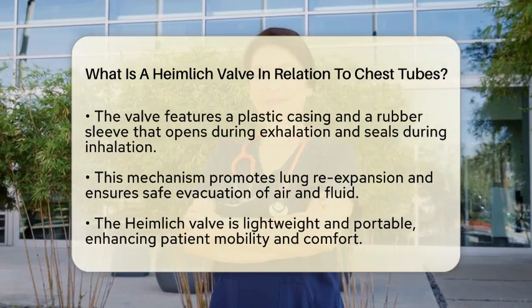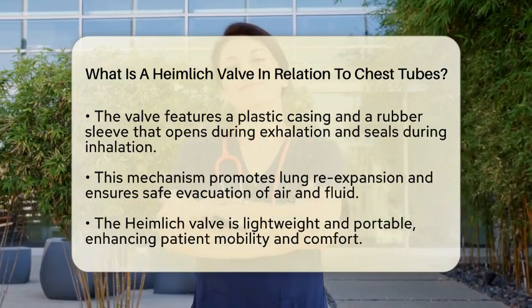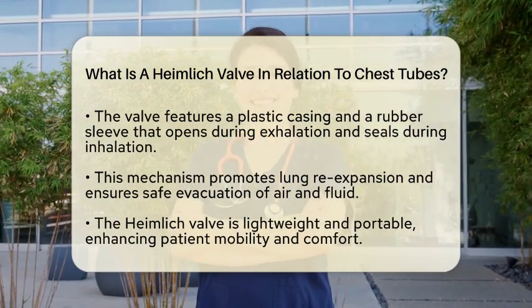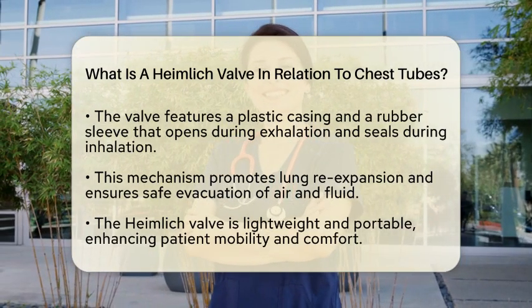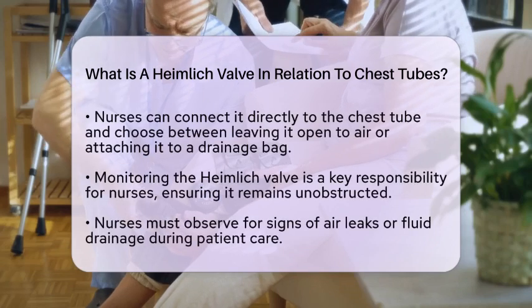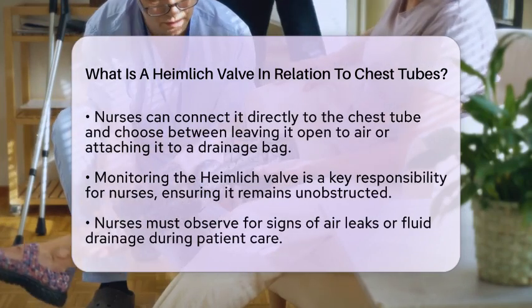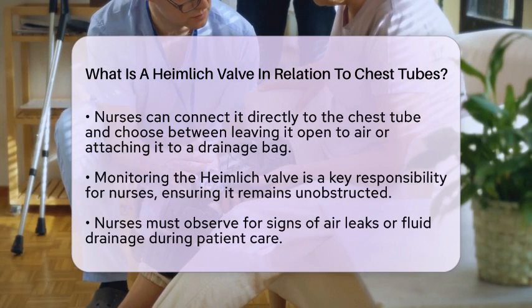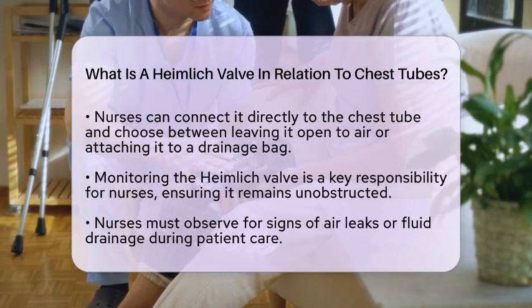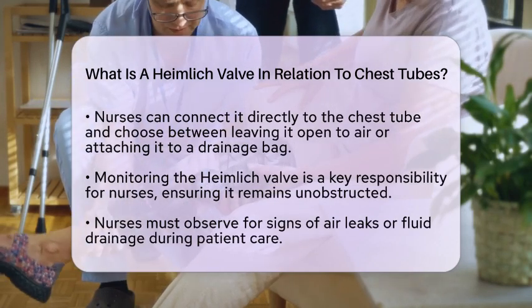This one-way mechanism is vital for safe evacuation and helps promote lung re-expansion. From a nursing perspective, the Heimlich valve offers practical advantages over traditional chest tube drainage systems. It is lightweight and portable, which allows patients greater mobility and comfort. Nurses can connect the valve directly to the chest tube and either leave it open to air or attach it to a small drainage bag for collection.